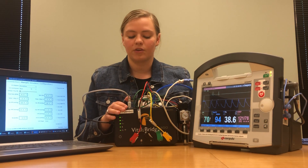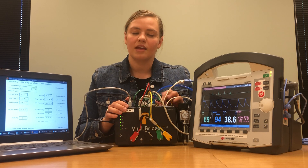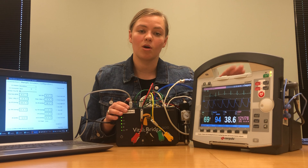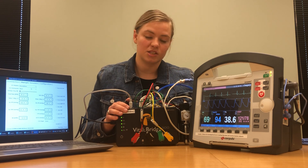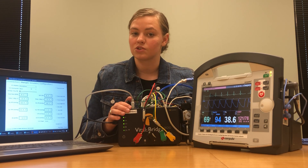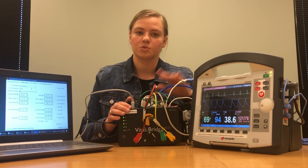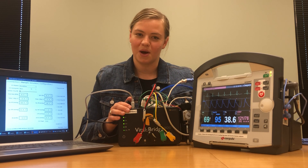The VitalsBridge 300 also supports invasive blood pressures on some patient monitors. Unfortunately the Core Pulse patient monitor is not supported with invasive blood pressure readings, so you cannot connect invasive blood pressure readings from your VitalsBridge to your Core Pulse patient monitor.